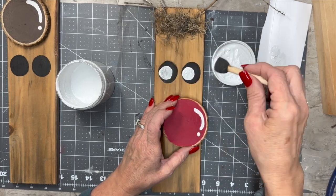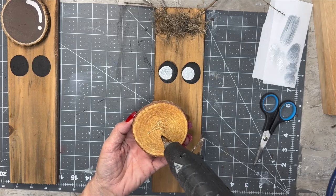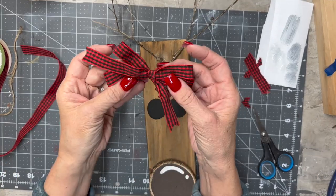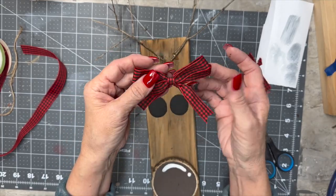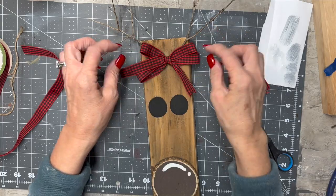Rudolph's got a little bit of — what do deer have by their antlers? I guess it's fur, hair, whatever. Okay, then Rudolph's girlfriend is going to get a bow.